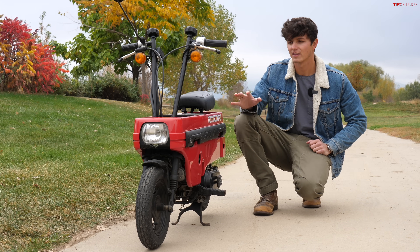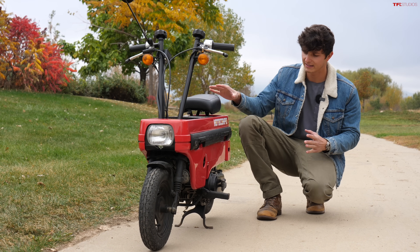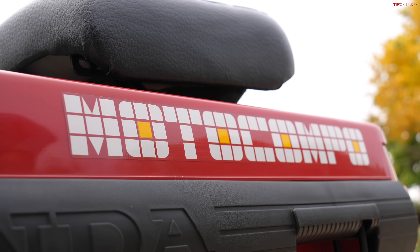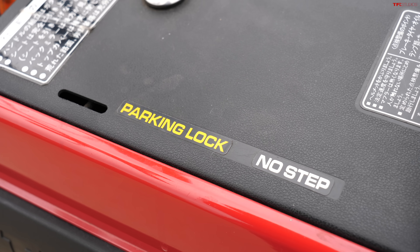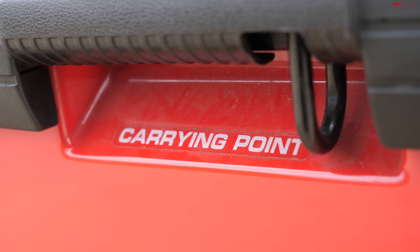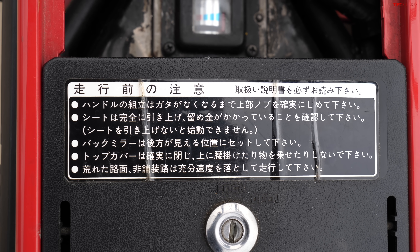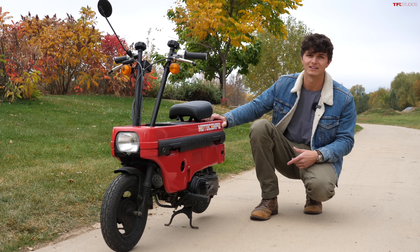By far the best thing about the 1983 Moto Compo is its styling — it has more personality than the new Motocompacto. It's got this cool Moto Compo font on the side, all these funky warning labels, and labels showing you where to pick the bike up. The way it's put together is super cool, and the styling is hard to beat.